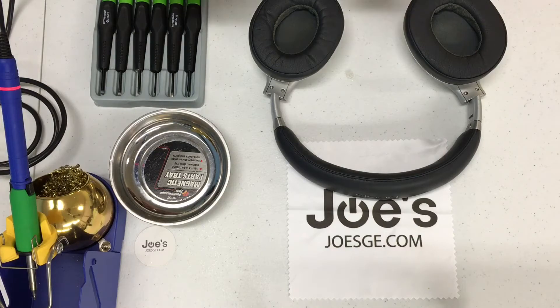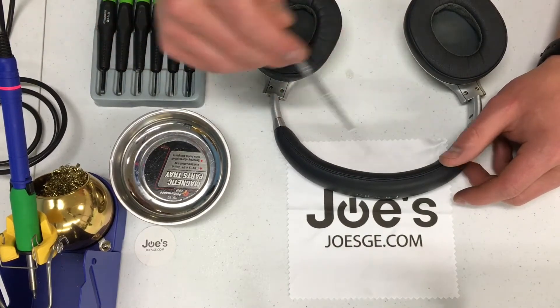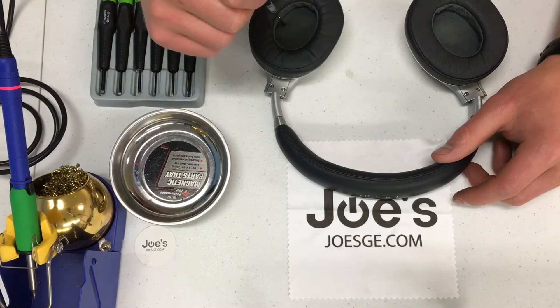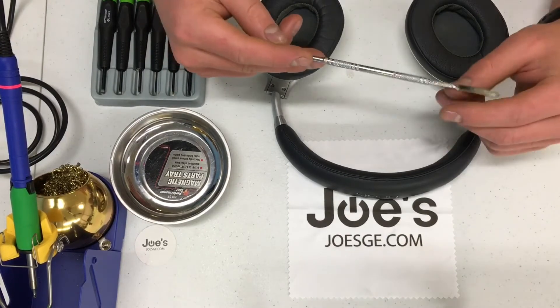These headphones have a couple of different issues. Sometimes they have the swivel that's broken, they have an internal wire that's damaged, or the left and right speaker may be bad, or the audio jack. Those are the main issues that these headphones do have.